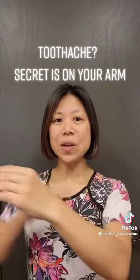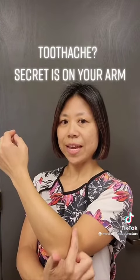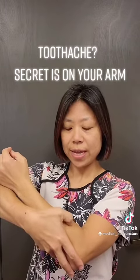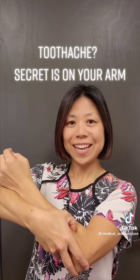The second point is on your arm. When you bend your arm, you see the wrist crease right here, where the crease ends. Move up about an inch and press to find the tender spot. When you find it, hold it for 10 seconds.